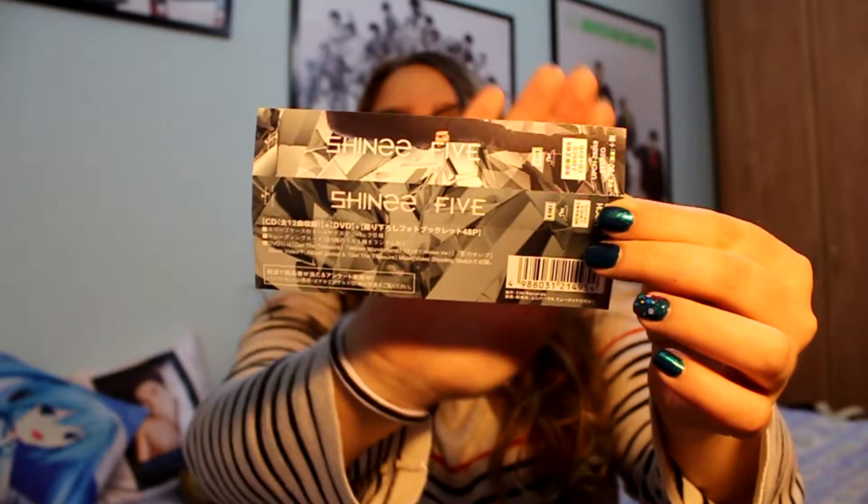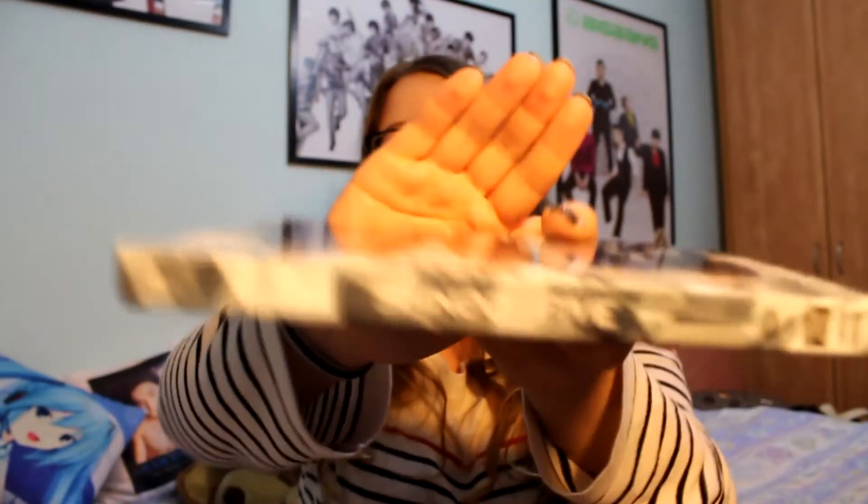Here you can see the obi strip - this is the blue DVD version of SHINee Five, with information about the Japanese fan club. Looking at the cover, I love all the members but Key's clothes are really a bit strange; they look so weird. Taemin has this long jacket which is unusual. But I do love the concept overall - please listen to this album, it's really really good.